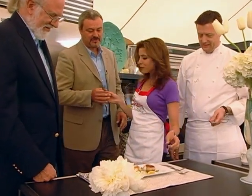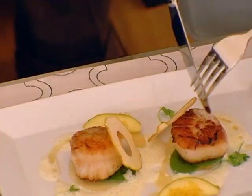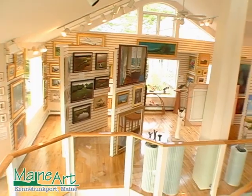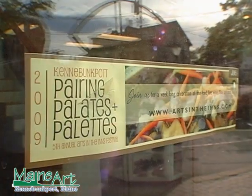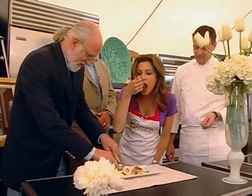We're surrounded by beautiful art. Thank you so much. Wonderful people from the state of Maine, Arts in the Inn's Festival. John, we love your gallery. Well, thank you very much. Is this your first time participating in this festival? No, we've been involved since the beginning. As I told you, it's my favorite week of the year and it has been since the idea was started five years ago.